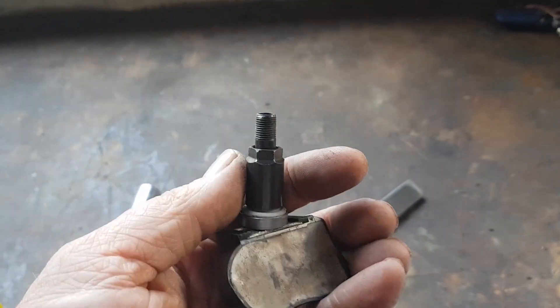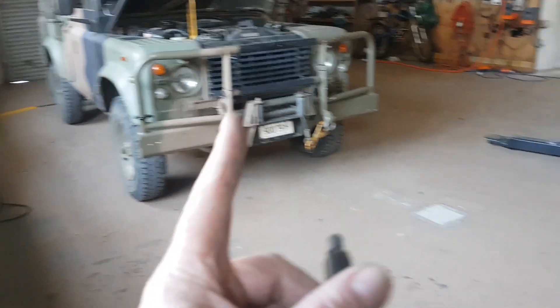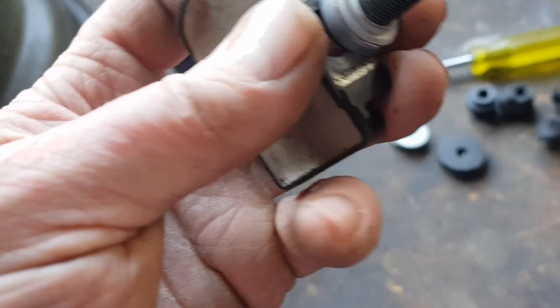I'm pulling the TPMS sensor out of the Tesla, and I also want to incorporate this into the Land Rover. Tire pressure monitoring would be even more useful in the Land Rover when doing four-wheel driving.